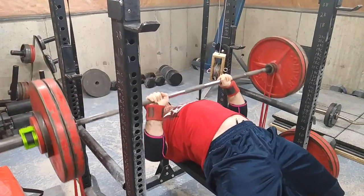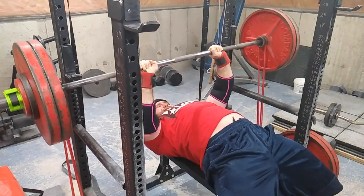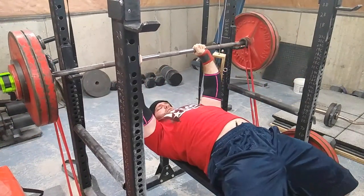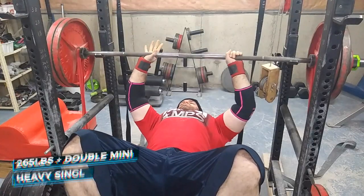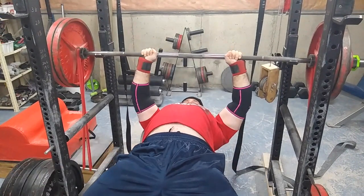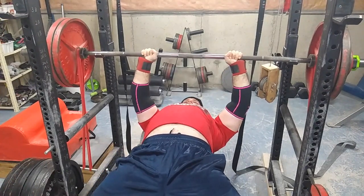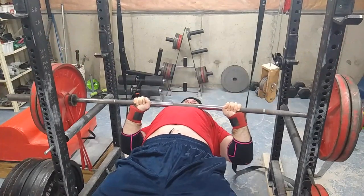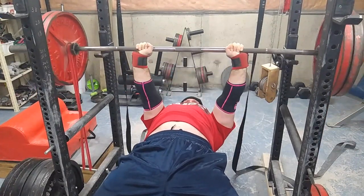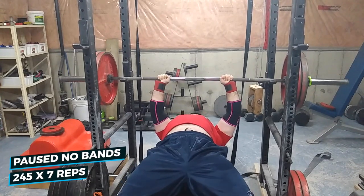Some nice quality sets — the pauses are good, the explosion off the chest is good, and the lockout is good even with the accommodating resistance. So pressing is getting stronger; obviously what I'm doing is working. Here's the heaviest set of the day. It looks good — I probably could have done more. That's a solid rep.